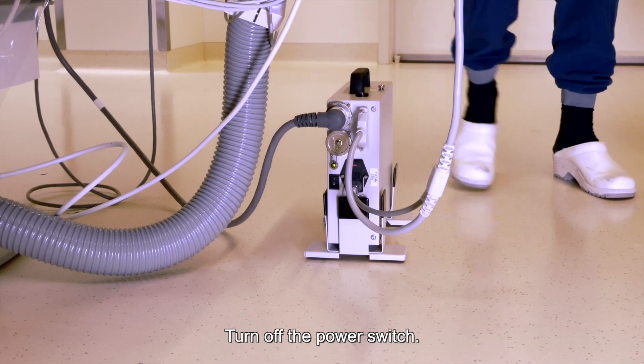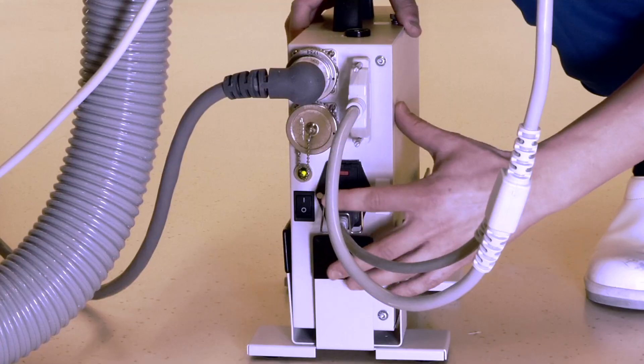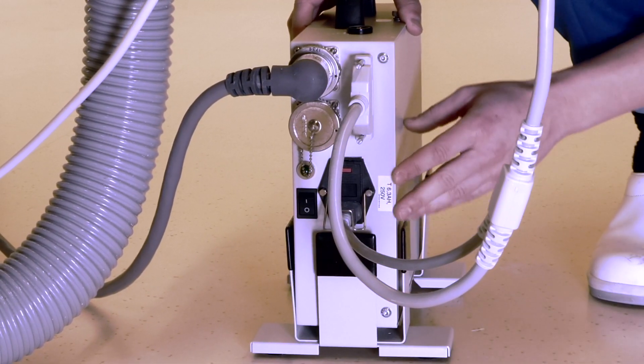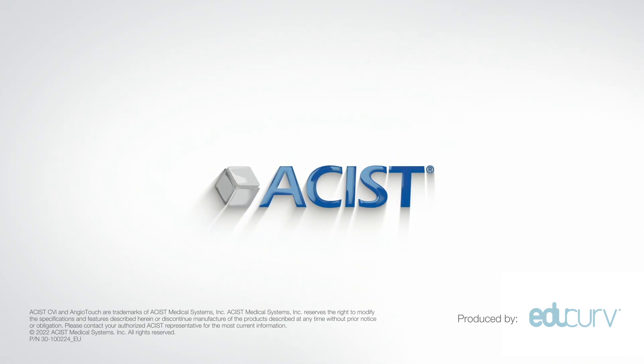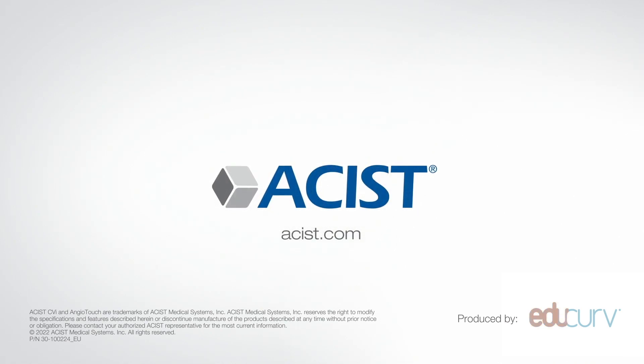Step 4: Turn off the power switch. Step 5: Turn off the power switch.